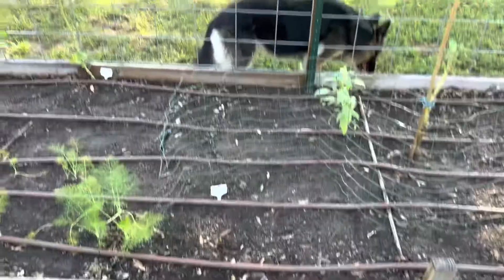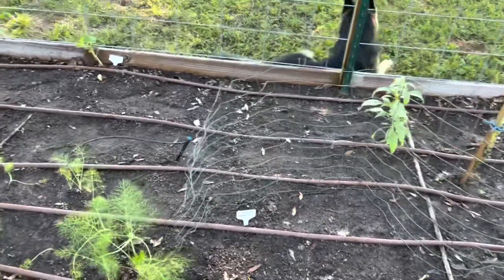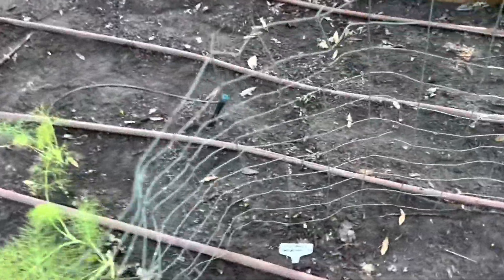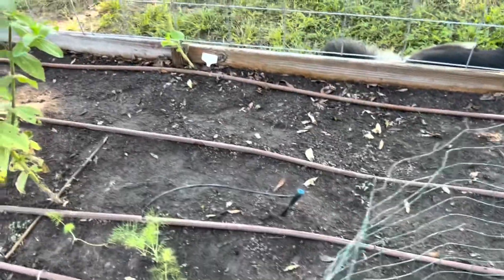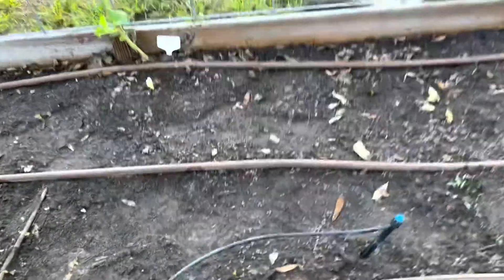I have to be careful walking in this bed because my peas are starting to come up. Last weekend I did the Easy Peasy and there they are. I was getting worried they weren't going to come up because they didn't come up as fast as the sugar snap did, but there they are.